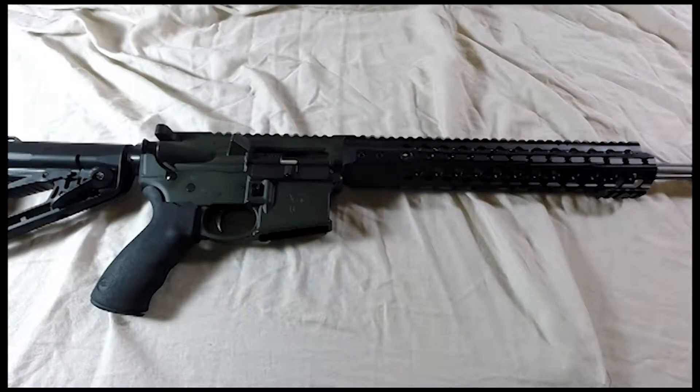Hi, this is Dan from Rock Paracord. Before I got rid of this thing, I wanted to show it to you. I just acquired it in a trade, and then I have another guy that wants to pick it up.